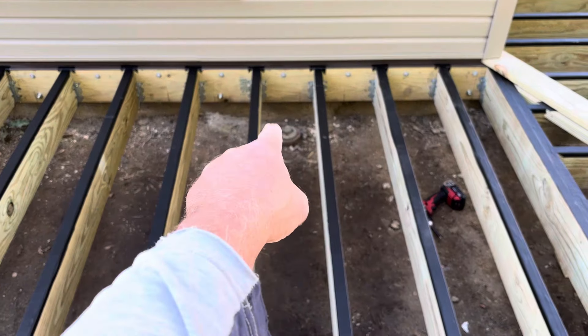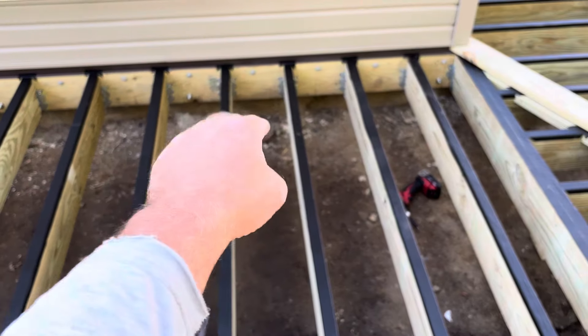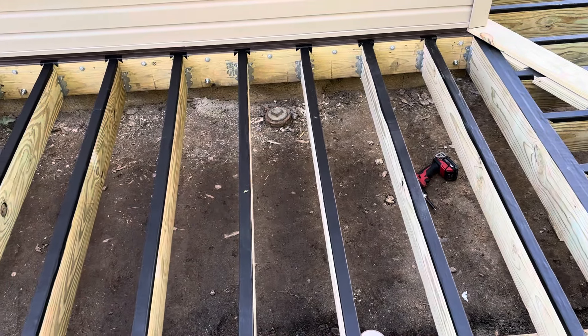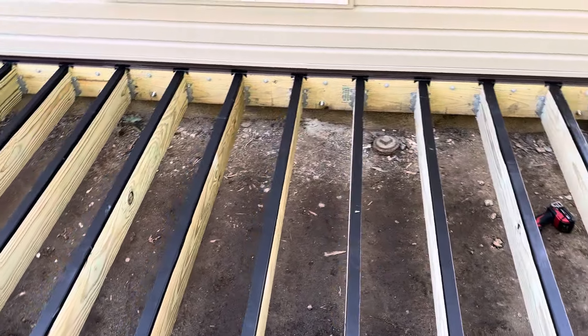Right there is the sewer main cleanout that was covered forever with the old deck. We are going to build something around that little hole so they can at least get their wrench down there, undo it, and snake it from the deck still. But yeah, that's the update — we're at three minutes, this is Dave signing off.